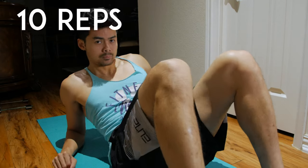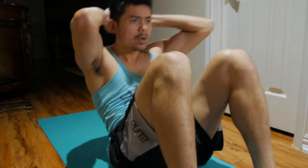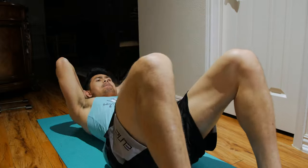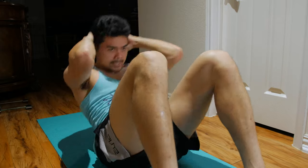Alright, after squats, we're going to go ahead and work on our core. Let's go. Alright, so for our last workout, we're going to do some sit-ups. Let's go ahead, follow me — 1, 2, 3, 4, 5, 6, 7, 8, 9, 10.